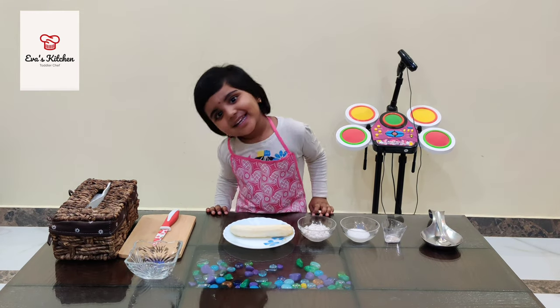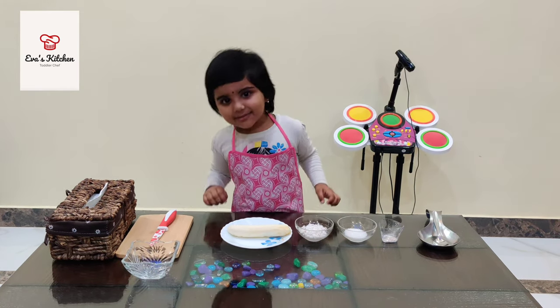Hello, my name is Eva. Welcome to Eva's kitchen.